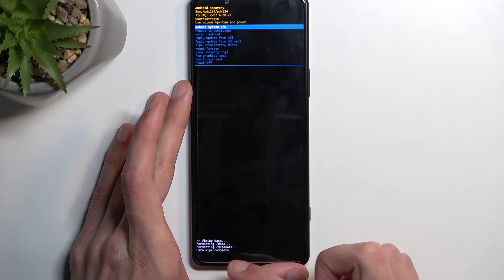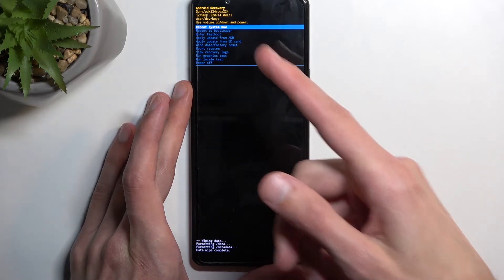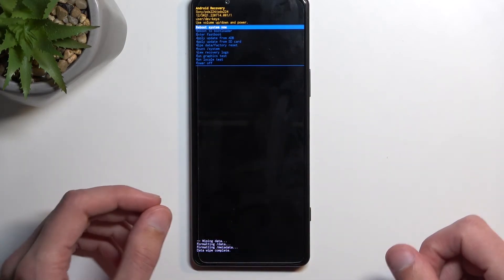You can see it's going to give you a message for your data, and then data wipe complete, at which point Reboot System Now will be selected by default, so press the power key once more. This will continue resetting the device in the background.